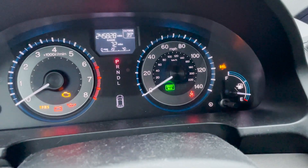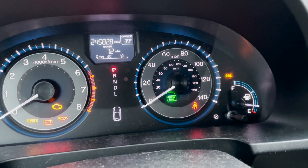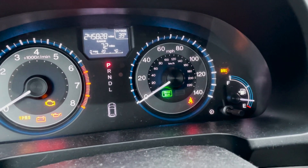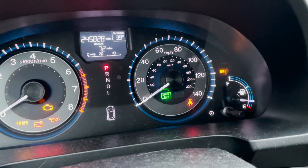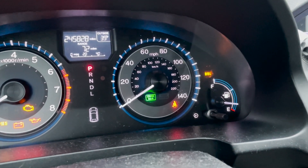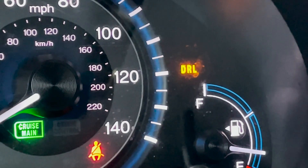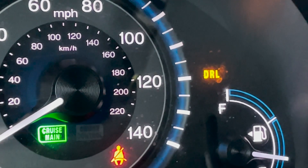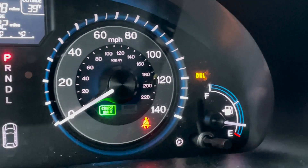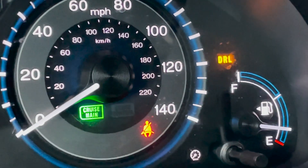This is a 2013 Honda Odyssey EXL with a lot of miles — almost 246,000. I put new LED lights on the high beam, which acts as the daytime running lights at 50% power. When you do that, you get the dreaded DRL warning light, which means the daytime running lights are not working — but that's not really true. The running lights are there; I can see them.